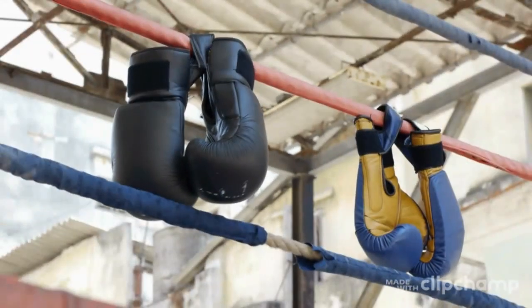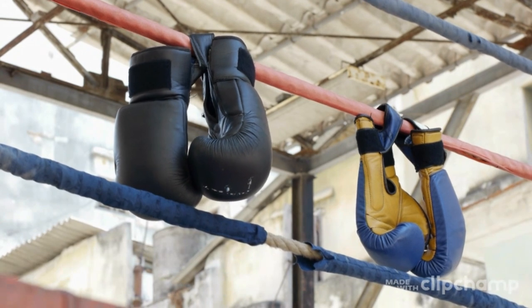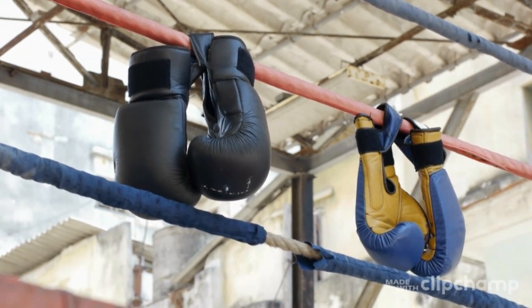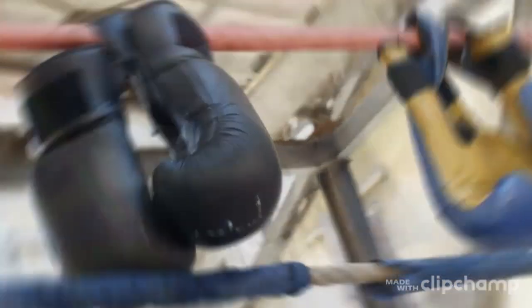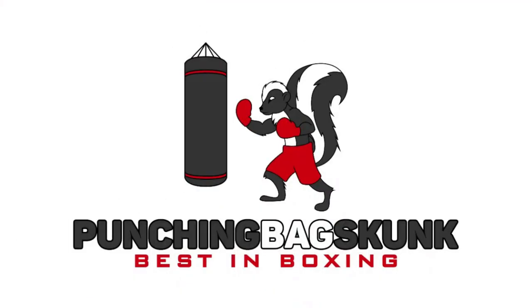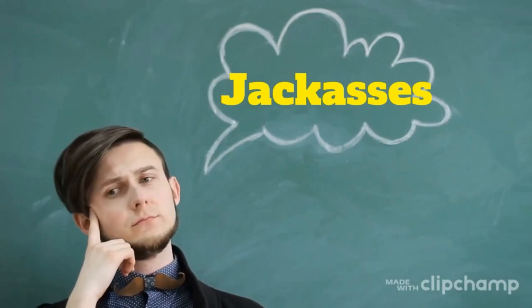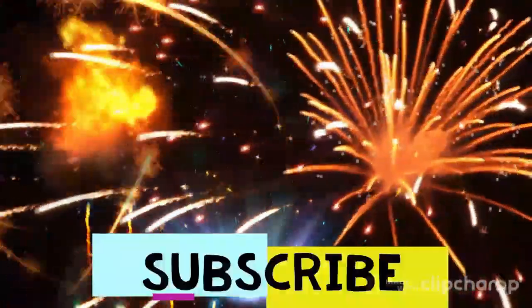To wrap things up, remember these opponents don't have anything for you — they're not ready for you. Make sure you check out my boy Ghetto Greg at the Punching Bag Skunk YouTube channel. Subscribe — peace out.